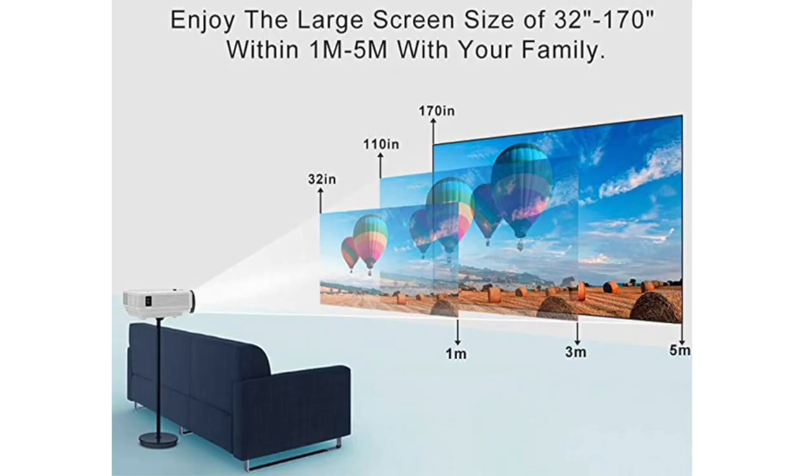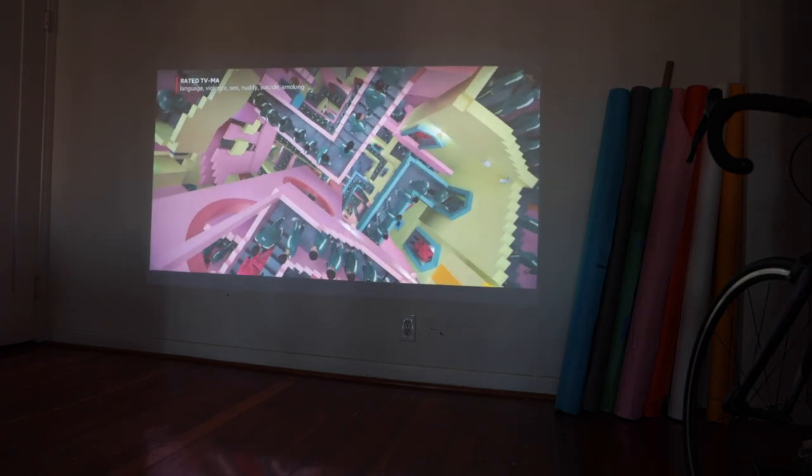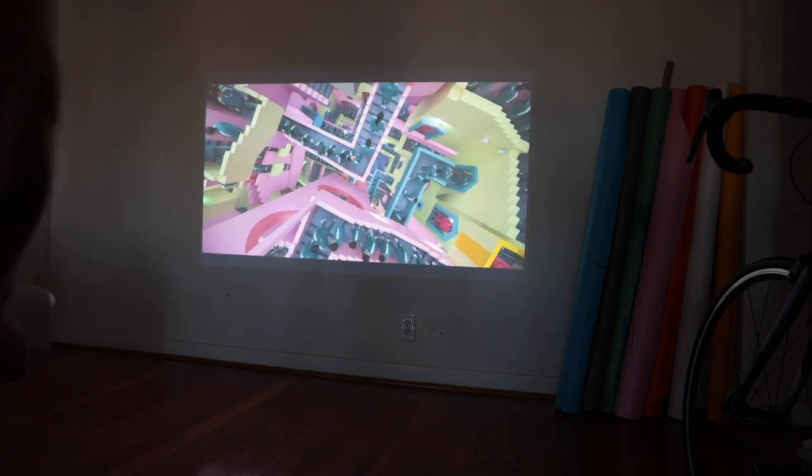Two things to look out for when selecting your projector: make sure you look at the dimensions of the screen it projects and that it fits the size of your wall. With projectors, you can always move it back to make the screen larger, or move it closer to make it smaller. The side effect of moving it back is you lose image quality; moving it forward gains image quality but loses size. The other thing to look for is the brightness of the bulb. Compare different models and always read reviews.